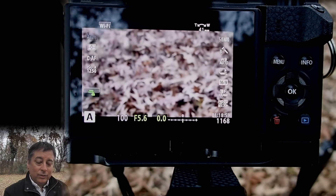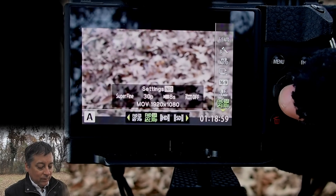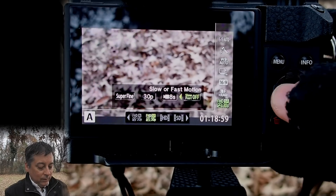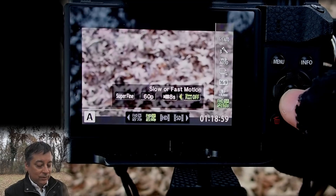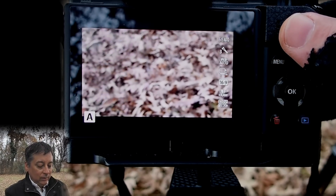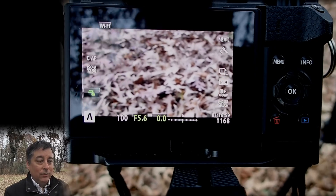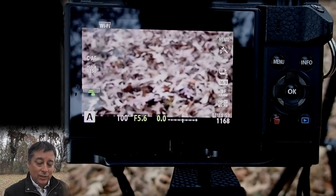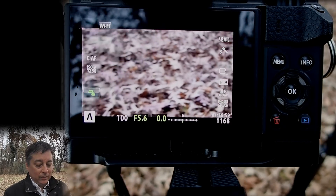I picked superfine and 30p because if I chose all-intra, the slow motion and fast motion options get disabled. And if I change to 60p, slow motion and fast motion also get disabled. So I always use superfine 30p for My Clips and never change it. The only thing I may change is the timing — I might go to a four-second clip instead of an eight-second clip.